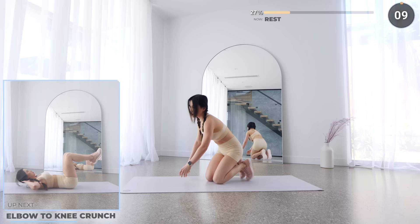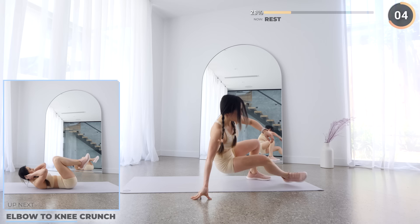You're doing well guys. Now lay flat on the mat and we've got elbow to knee crunch. Crunch up while bringing your legs in and try to touch your knee with your elbows, then extend out and repeat. Make sure your back is flat on the mat too.